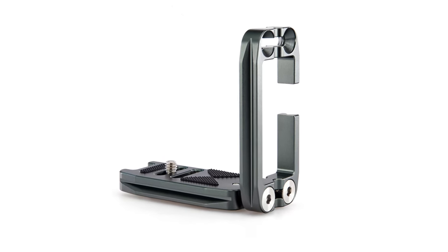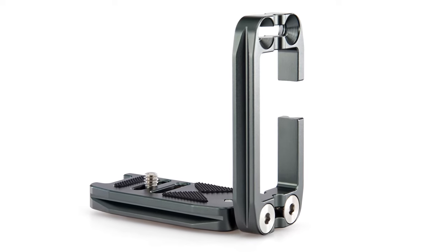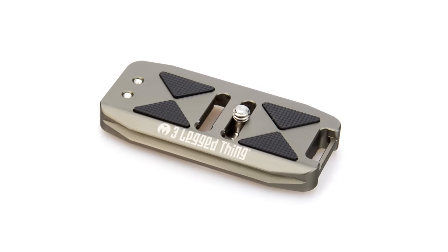Manufactured from aerospace grade magnesium alloy, Ellie is extremely strong and durable, yet weighs in at only 96 grams or 3.36 ounces. Rubber grips in the base plate of this L-bracket help stop camera twisting. The base plate can also be removed and used independently if required.